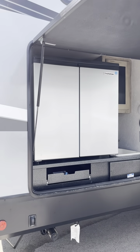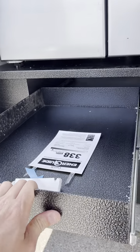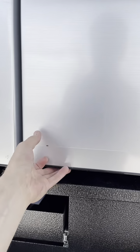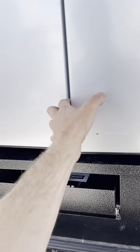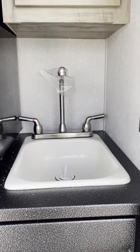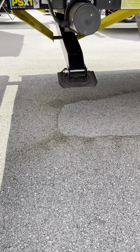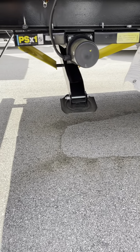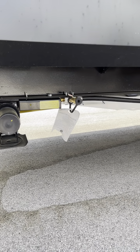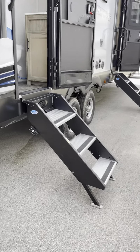Fridge and freezer, spot for a Blackstone or Greystone griddle, whatever you prefer. Freezer, fridge, and an actual sink and an actual cupboard. Stabilizer jacks will extend — those will drop down pretty quick and bring them back up. Quick-connect right there for LP for anything you put in that spot.